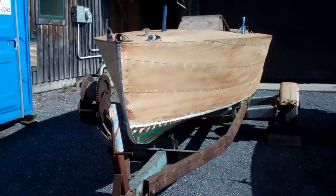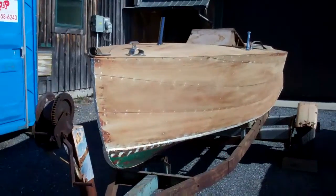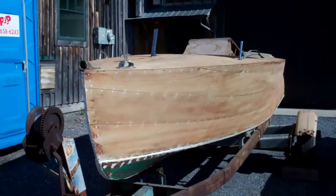Good morning from Snake Mountain Boat Works on Monday, May 9. I need some help and information from the community.